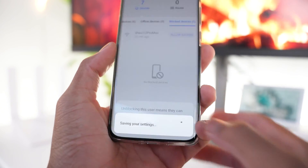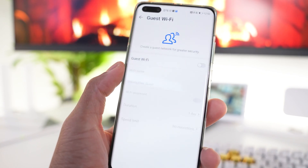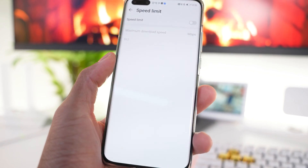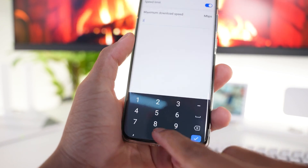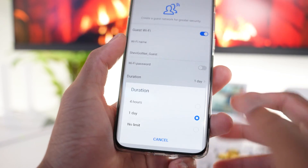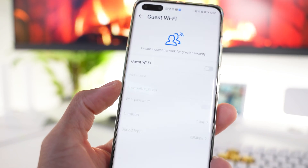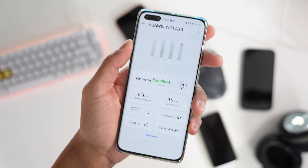You can add a guest Wi-Fi so if friends or family come over and you don't want them on your personal network, you can start a guest Wi-Fi, choose the name, choose the password, and set a speed limit. You can cap them at, say, 20 megabytes per second. You can also set a time limit — like one day — which is handy if you run a business and need guest Wi-Fi for customers.